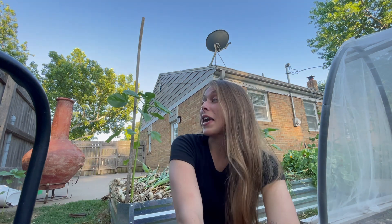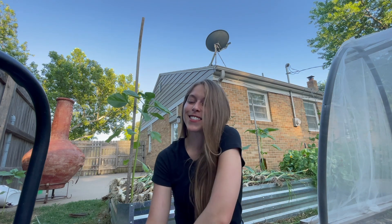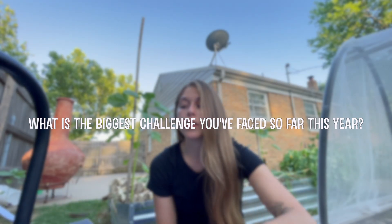I asked you guys over on my Instagram if you had any garden questions, and I have about 10 or 12 here that I wrote down. So I'm going to go ahead and go through and answer some questions. The first question is: what is the biggest challenge you've faced so far this year?